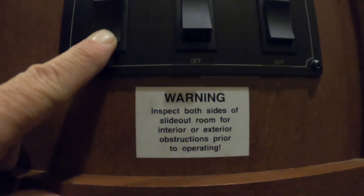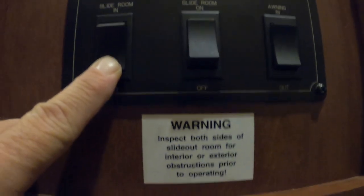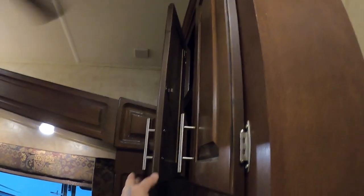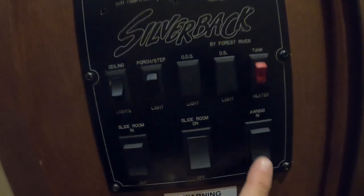It says to inspect both sides of your slide-out room for interior and exterior obstructions prior to operating — that's a great idea. When you arrive, look and make sure all these cabinet doors are closed and nothing has popped open going down the road, especially those back ones.